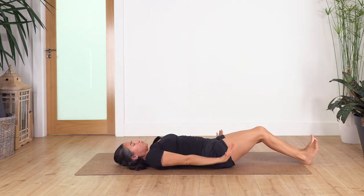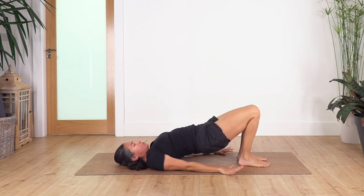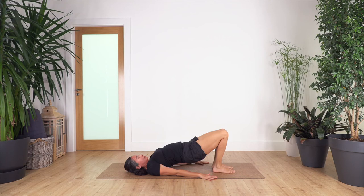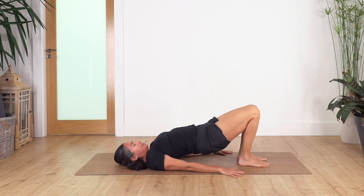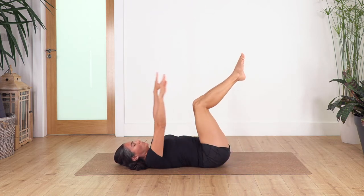Come back onto the shoulder bridge and hold here for four breaths. Inhale and exhale. Keep pressing your feet against the ground to engage your leg muscles, draw your tummy in. Two, inhale and exhale. Just one more, inhale and exhale — we release. Lift your feet off the ground, arms come up, bring your hands onto your knees.